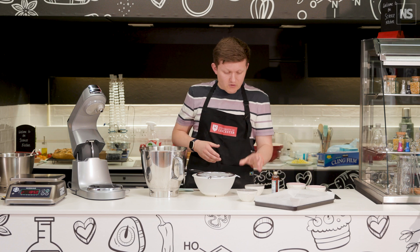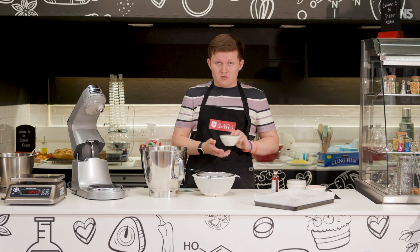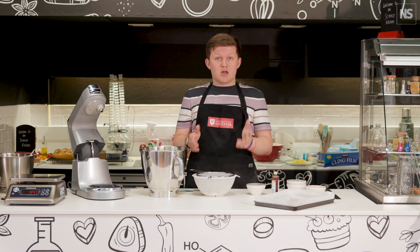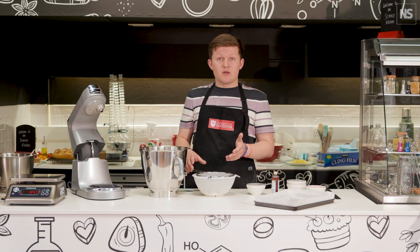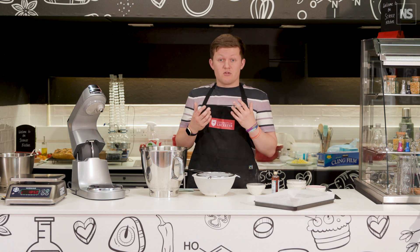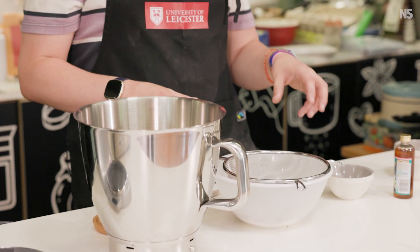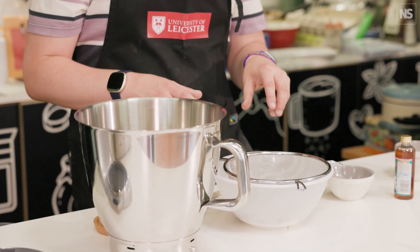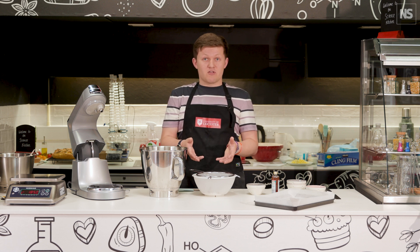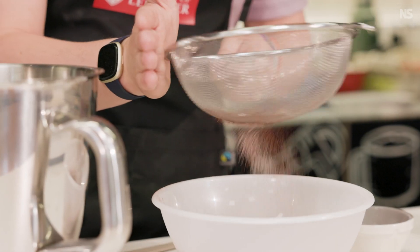We've got some plain flour, some cocoa powder, and some baking powder. The baking powder contains bicarbonate of soda, which when it goes into the heat of the oven will break down and release CO2 bubbles, giving us a great rise. The baking powder also contains an acid that reacts with the alkaline bicarbonate of soda, and together they produce more CO2 bubbles, giving us a really light, fluffy sponge.